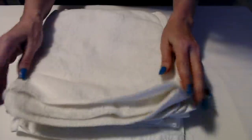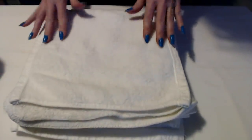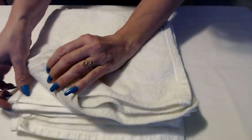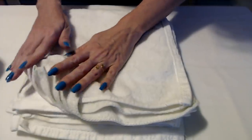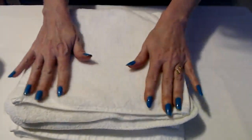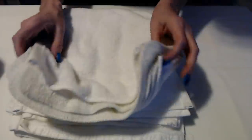Hello. It's good to see you. Today we are going to be folding these washcloths and we're going to do them all the same way, because there's just this one way that I like to fold them.